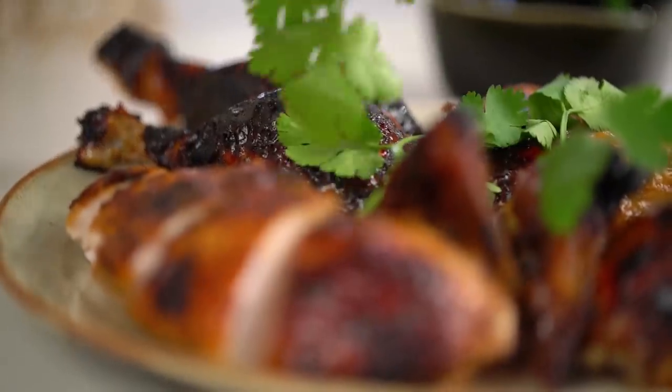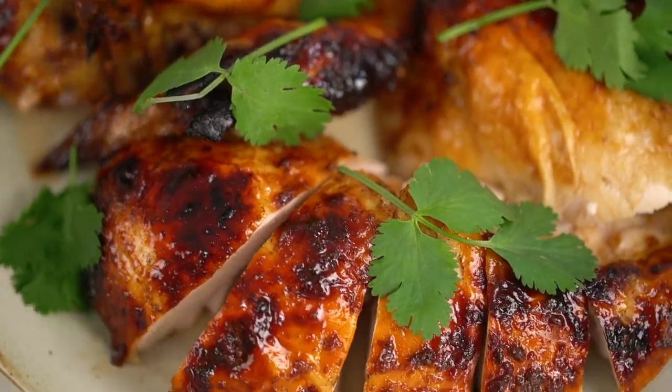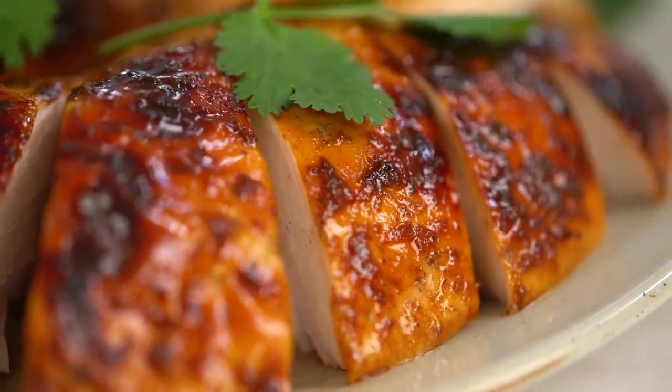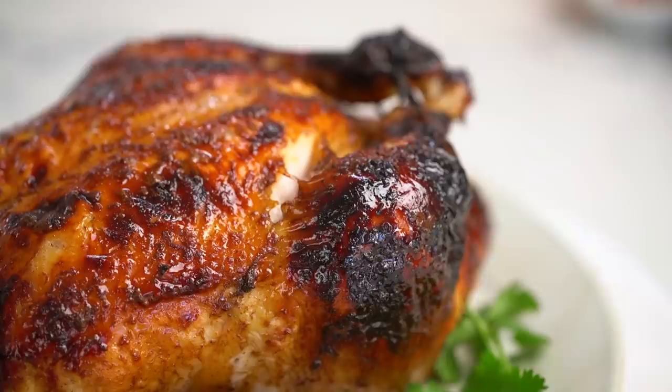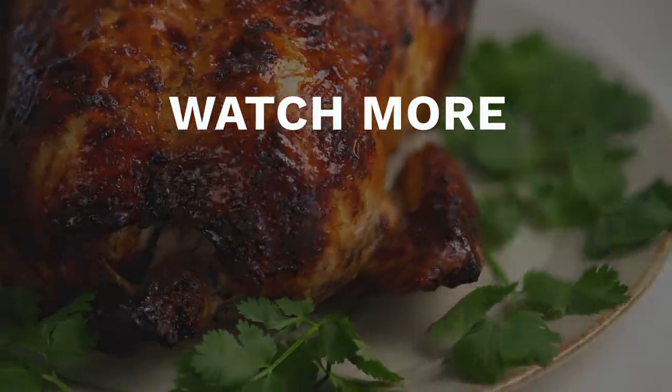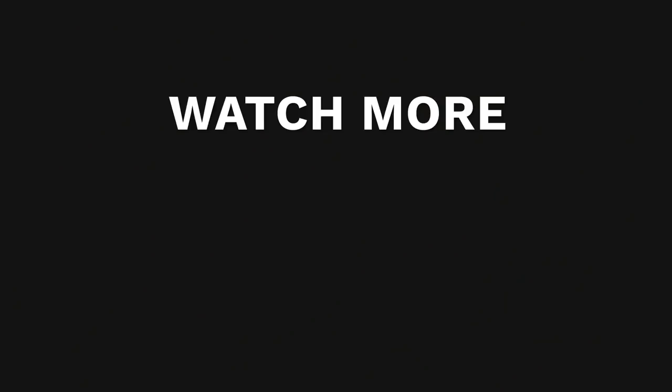Just want a little bit of coriander in here for some greenery. And there you go — soy sauce roasted chicken. Check out that sticky glazed skin. That Chinese five spice is so beautiful. That chicken skin is just sticky and glazed, and that beautiful spice aroma and flavor goes all the way through the chicken meat. So totally yum. I hope you guys love this one too.